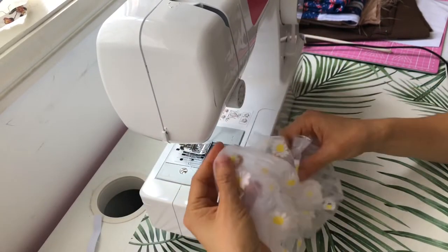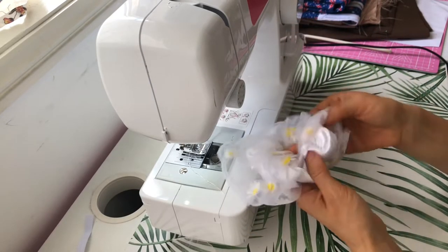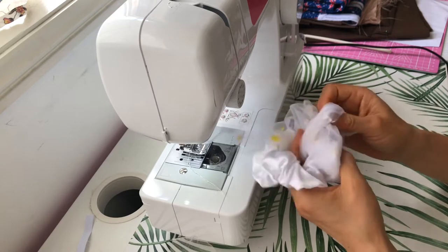Once you've finished sewing, all we need to do is flip the tube to the right side out — just a bit of pushing and pulling with your fingers here and there.